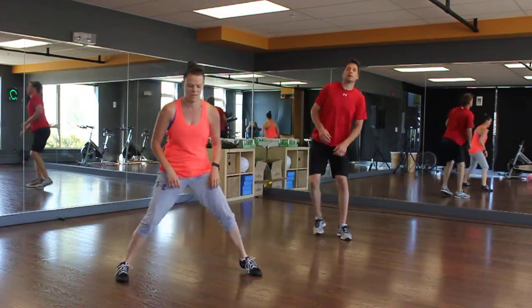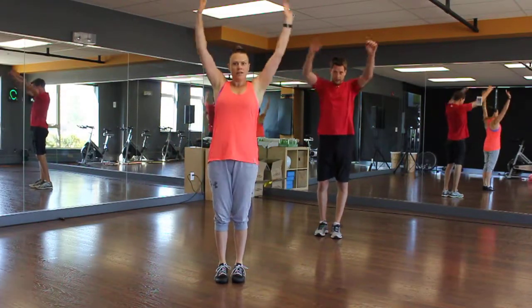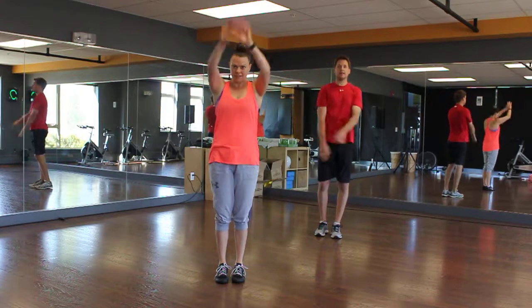Then we'll do 10 arm circles forward and 10 arm circles backwards. You will do this with every single workout. All right, here we go.